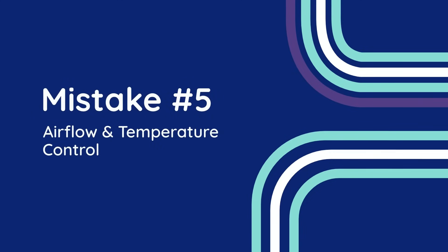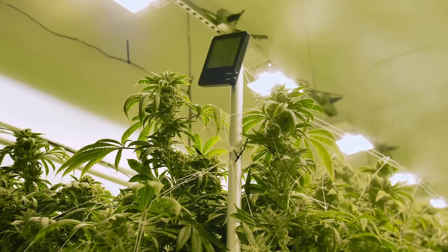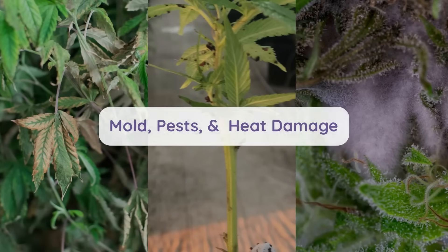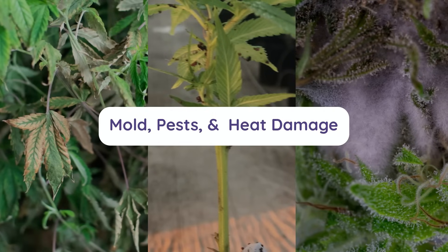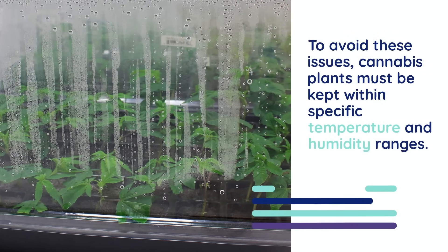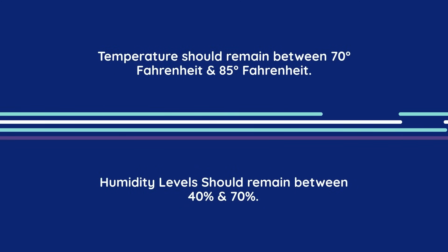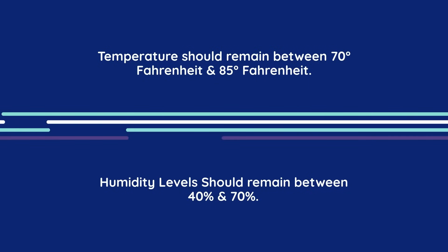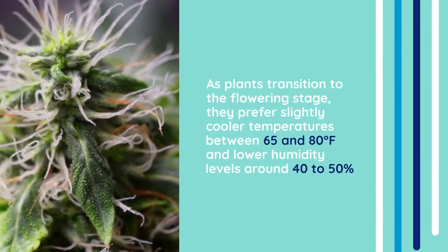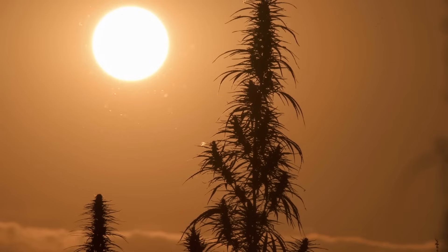Mistake number five: airflow and temperature control. If there's one thing cannabis plants can't tolerate, it's a stuffy, stagnant environment. Proper airflow and temperature control are crucial to creating a thriving grow space. Neglecting these factors doesn't just stress your plants — it opens the door to mold, pests, and heat damage, with each being able to devastate your plants. Cannabis plants must be kept within specific temperature and humidity ranges. During the vegetative stage, temperatures should remain between 70 and 85 degrees Fahrenheit, with humidity levels ranging between 40 to 70 percent in order to encourage rapid and leafy growth. As plants transition to the flowering stage, they prefer slightly cooler temperatures between 65 and 80 degrees Fahrenheit, and lower humidity levels around 40 to 50 percent. These adjustments mimic seasonal changes in nature and help prevent mold and pests as the buds develop.